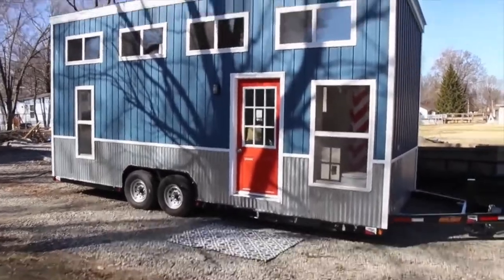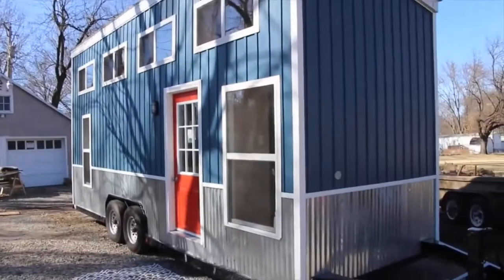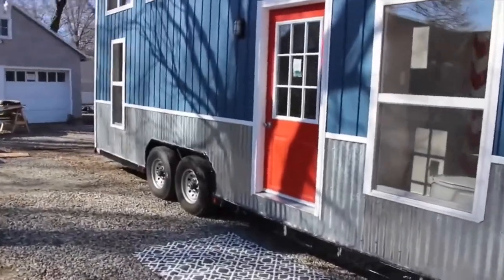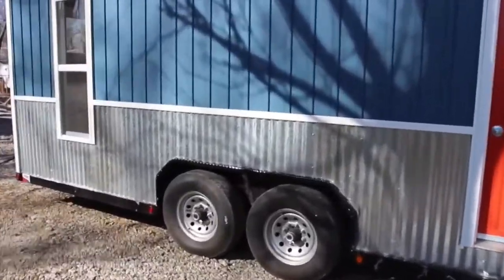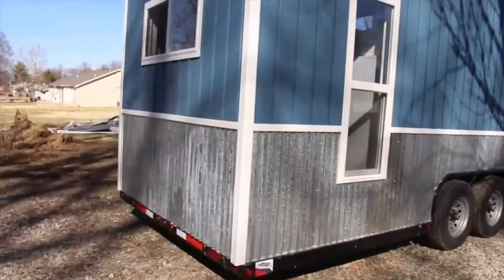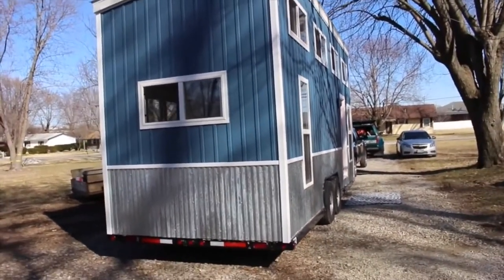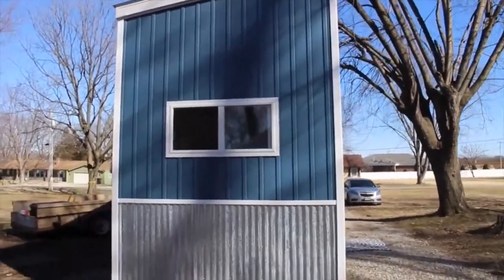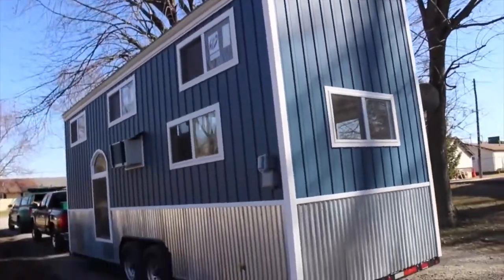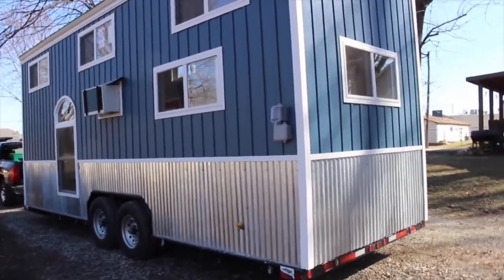Let's look at the front while we're out here. This is the front here. This is the back view of it with the kitchen window there. That's the window above the sink. When we get inside you'll see that. And this is the back side of it. It's got the utility hookup on the side, like an RV would be.